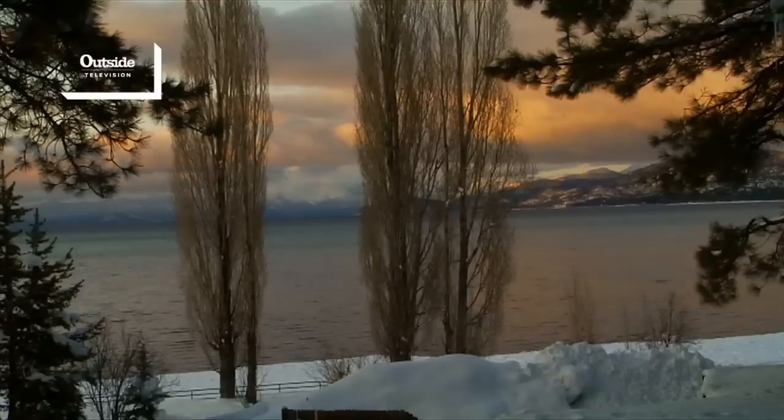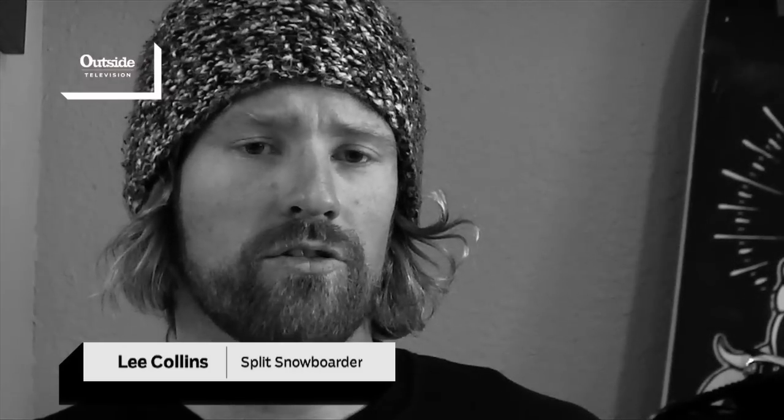My name is Lee Collins from South Lake Tahoe, California. I've been snowboarding for 18 years, but just recently started to get into splitboarding.